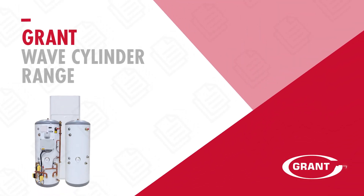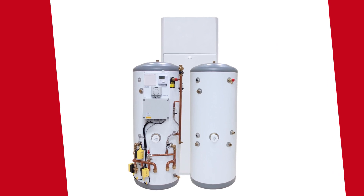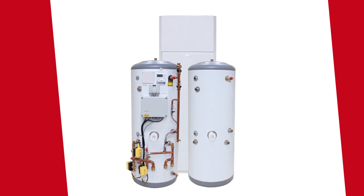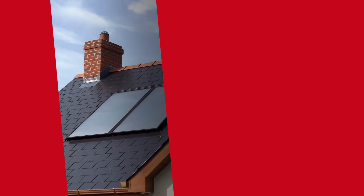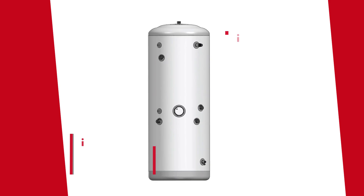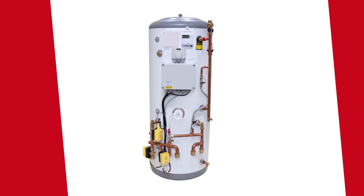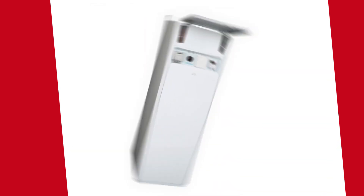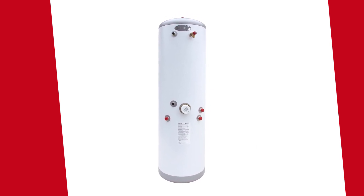The Grant Wave cylinder range are high-efficiency indirect stainless steel cylinders with purpose-designed coils to operate efficiently and reliably with other Grant products such as the Grant Arona heat pump, Grant Vortex boilers and Grant Sahara solar thermal panels. These cylinders are available in single, twin and triple coil options including a pre-plump cylinder, the A-Wave integrated cylinder and a slimline 180 litre cylinder for where installation space may be a consideration.